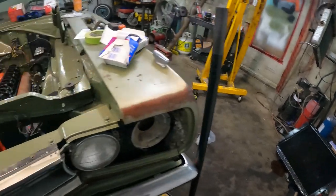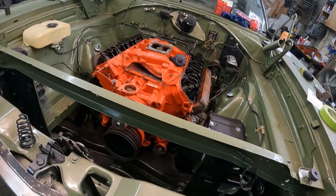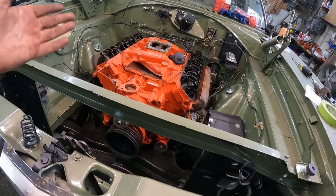There was a guy selling one for like $600. You Mopar people are crazy.